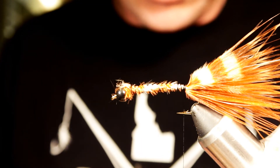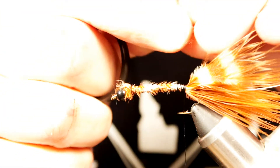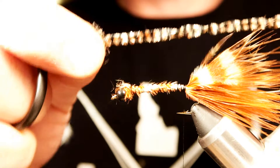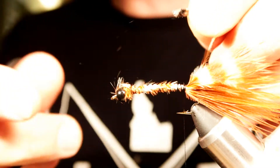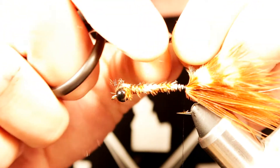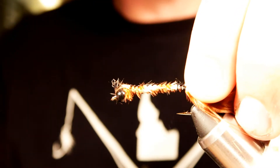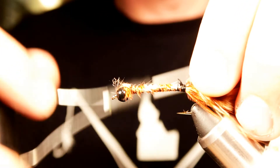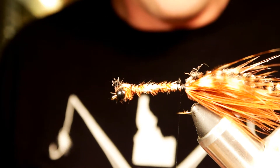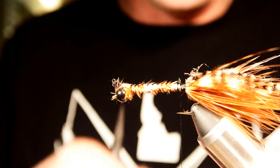Next thing is going to be the chenille. I'm going to be using a piece of coffee and tan or black and tan variegated chenille. When you cut that chenille, usually what I do is just strip off the last eighth of an inch or so until you see the threads, and go ahead and tie that in by the threads.